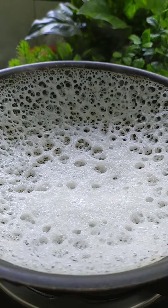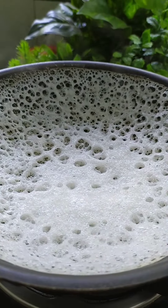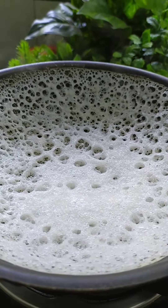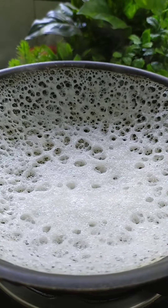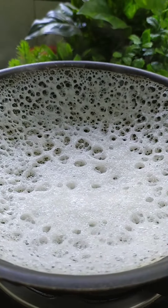Now 3 tablespoons of salt and 1 tablespoon of salt — add 1 tablespoon of salt and mix it in. You can add a little water; it will add to the heat. Add 1 tablespoon of salt and mix it in.